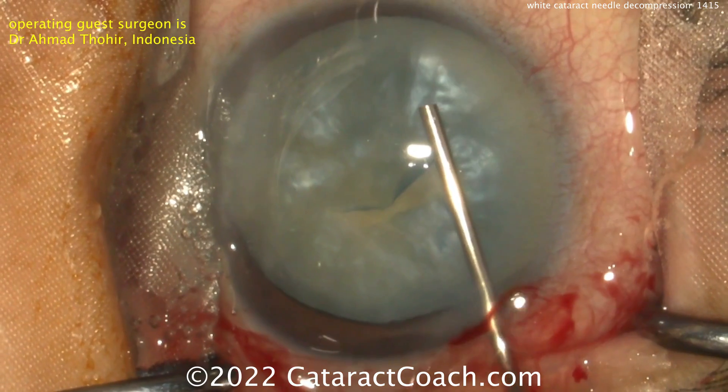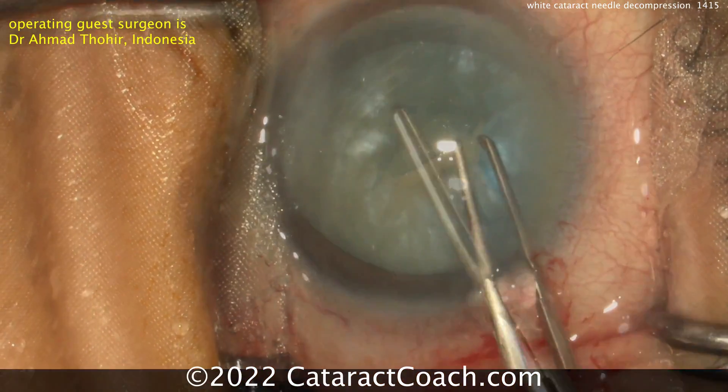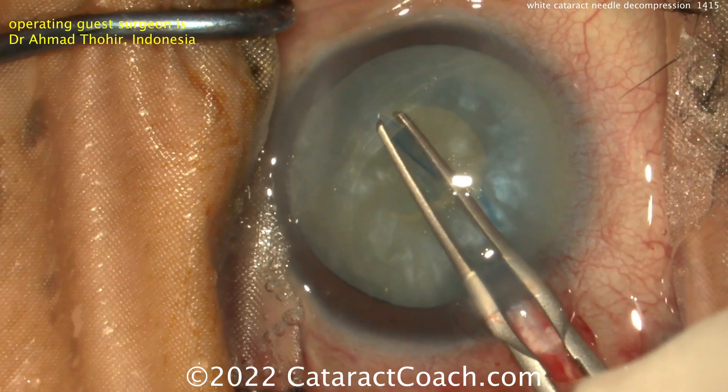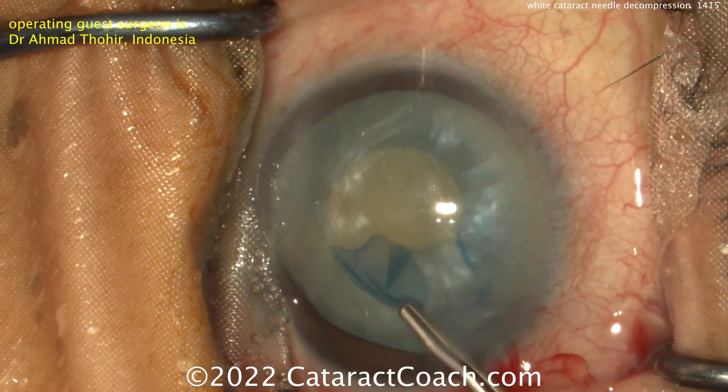Our goal now is to make that capsulorrhexis. Going in with the forceps. Now that it's been decompressed, your risk of an Argentinian flag sign or a runaway capsulorrhexis is much lower. So good control here, getting a nice round rexis.